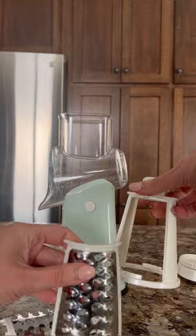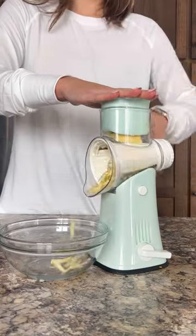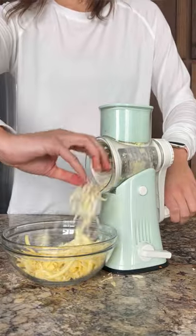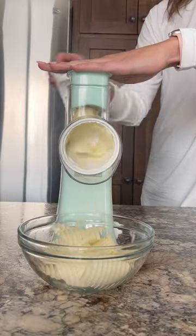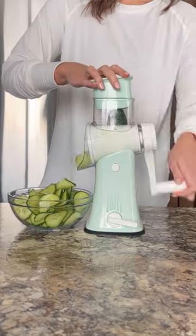The set includes coarse and fine graters that are ideal for cheeses, as well as three additional blade attachments that are perfect for vegetables and nuts. The block that you push on the top is great and ensures that you shred every last bit of cheese. The waffle slicer is a fun attachment that's perfect for making homemade veggie or potato chips, and the slicer and julienne attachments are great for quick and easy veggie prep.